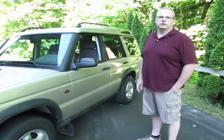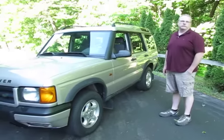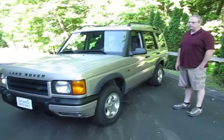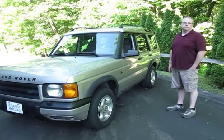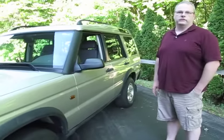Hello, I'm Eric, a sales rep here at Atlantic British. Today we're going to talk about building up a Discovery II into an off-road vehicle. They've gotten really affordable now. You can pick up a D2 for $3,500 to $5,000, put $3,000, $4,000, $5,000 in it, and have a very good off-road vehicle.